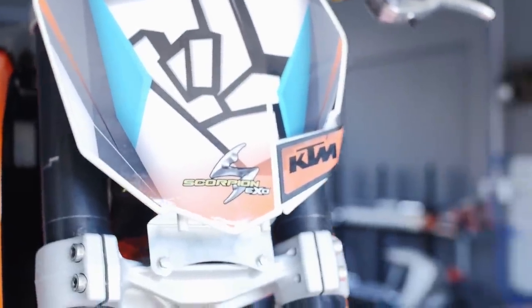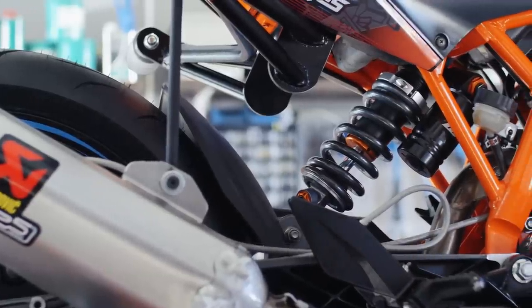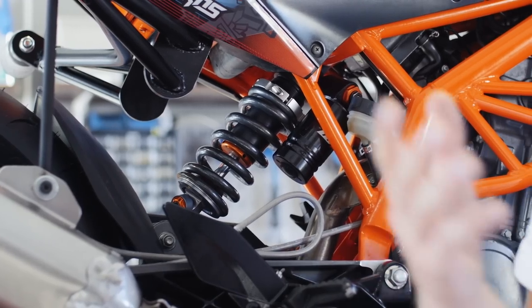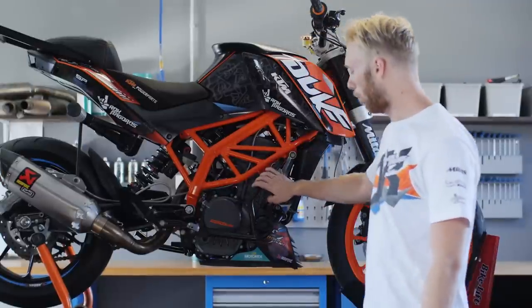For the rear shock suspension we changed the standard version with a VWP prototype shock. The reason is that I need a little bit better rebound and it needs to be much stiffer than the standard one, so we changed it a little bit and made it better.